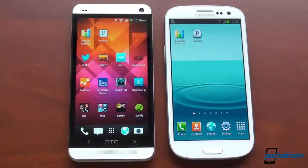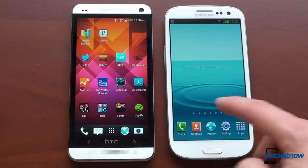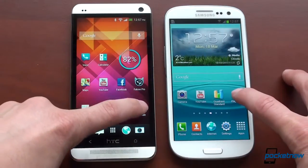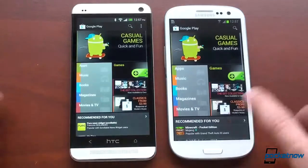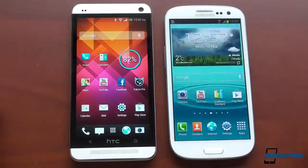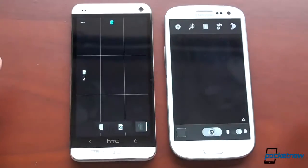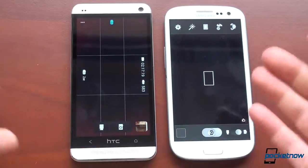Let's check some day-to-day performance. Launching the Play Store at the same time — about the same, pretty much literally identical. Checking the camera app — same again, pretty much the same. I could not detect a difference.